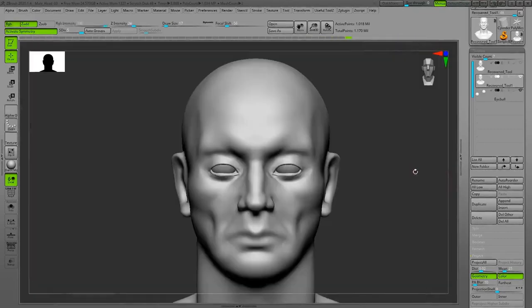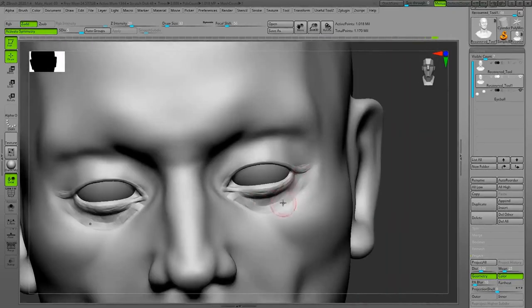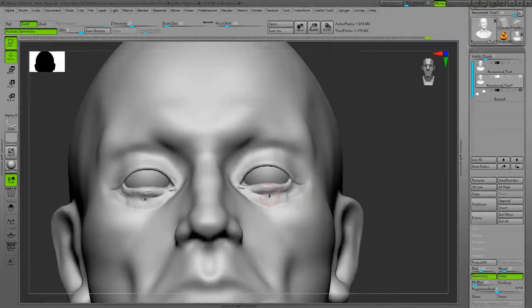Right now I'm adding the eyelids. The eyelids are prominent and they are very thick — you shouldn't ignore the thickness of them.